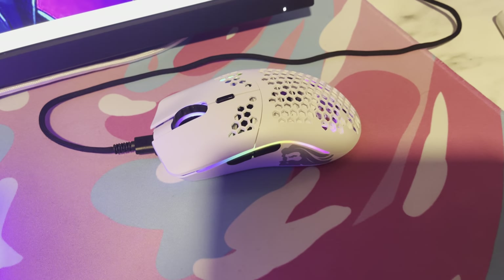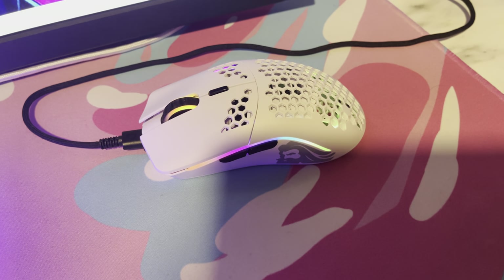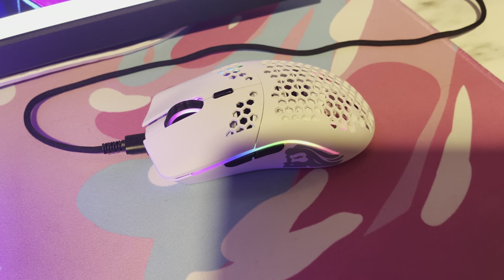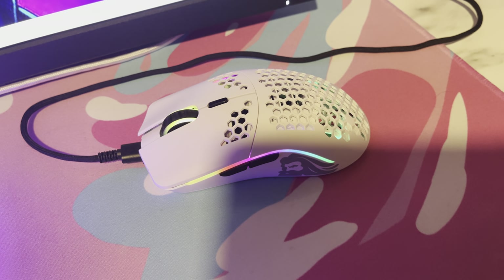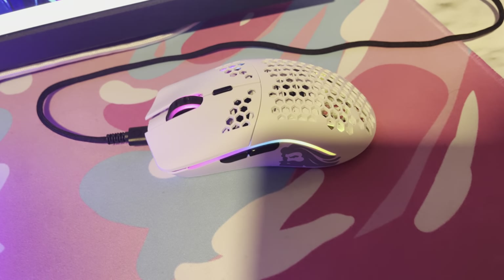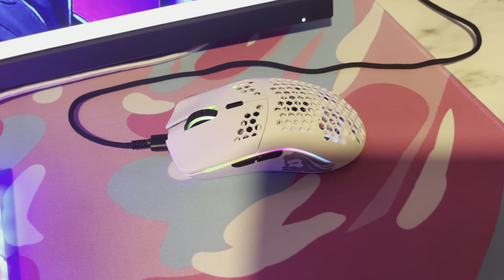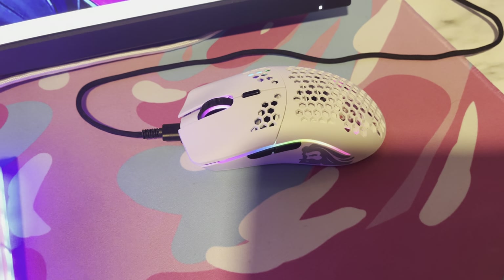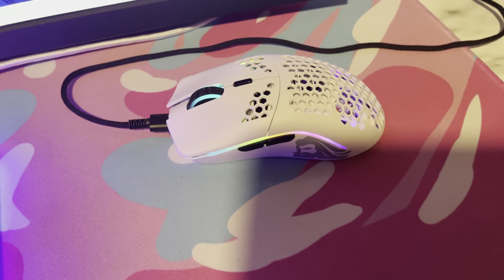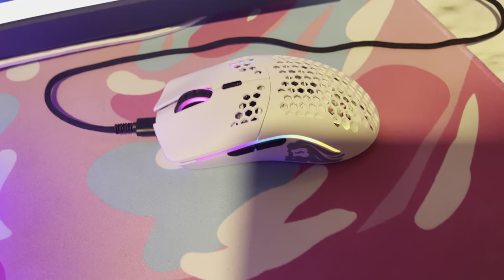You can get this wired or wireless — you don't have to choose wireless. The software is kind of hard to download depending on which one you download, but if you need help with that, I did make a video on it and it's actually simple if you do it the way my video shows. You can get this mouse anywhere between $50 to $60, but if you buy it straight from Glorious themselves you'll pay anywhere between $40 and $50 for it. Very, very worth the money.